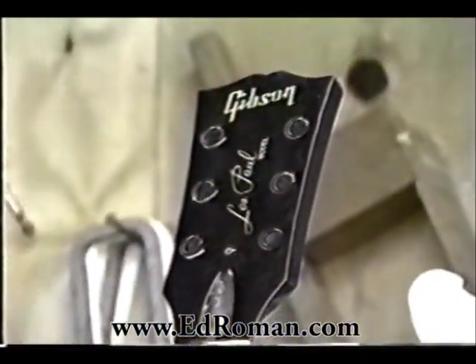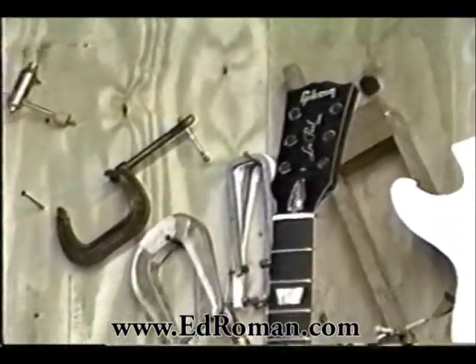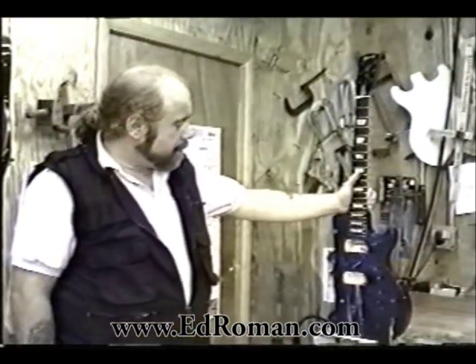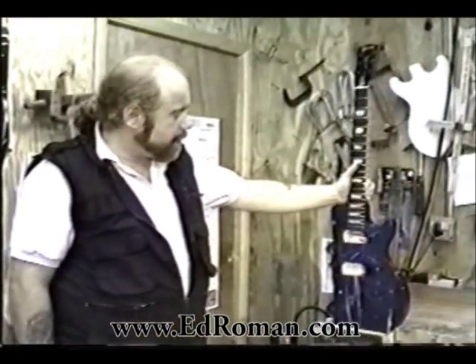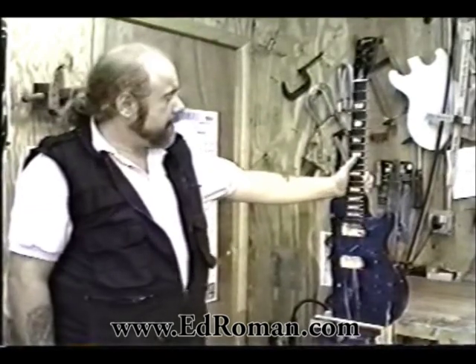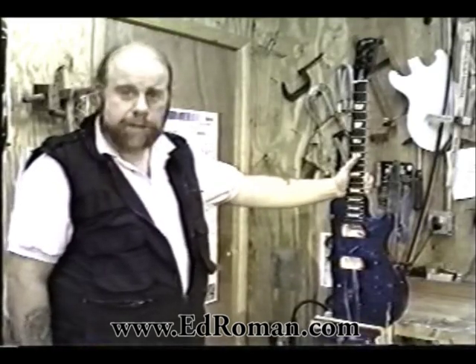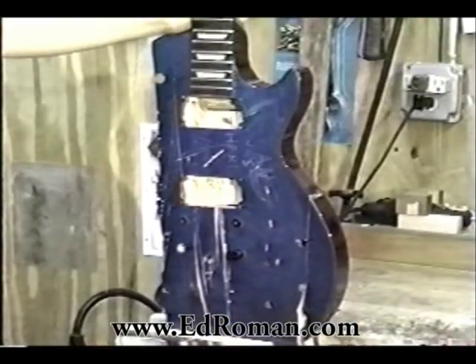What you see here is a stock Gibson Les Paul that we are planning to convert to one of our conversions. It's in kind of rough shape now because we've already kind of started taking it apart, but for the benefit of the camera and to add a little bit of drama to the building of a guitar, we thought we'd show you exactly what we do. We are now going to hand carve this body.